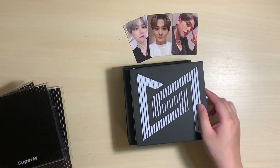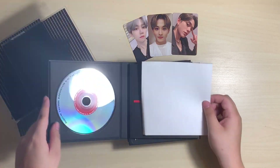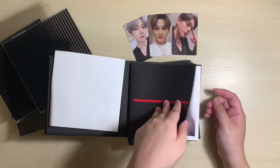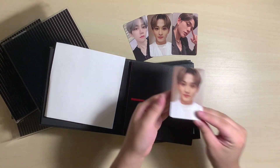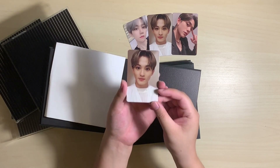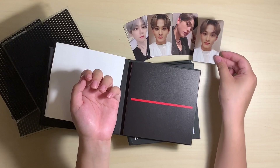For the last album, my friend really wants the other Kai photocard that we didn't pull, so hopefully it's in here. Oh — the same Mark photocard again. He looks so good; he's gotten so much better at taking selfies. I don't even actually know what the other one looks like because I've only seen this little card.